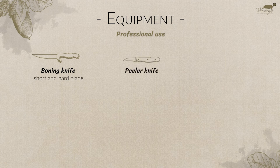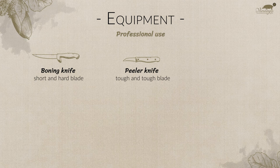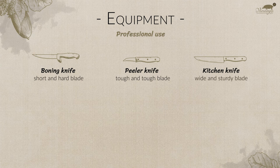Peeler knife: short and sturdy blade, used to isolate unaesthetic brown oxidized parts, tidy up areas, and eliminate anything that might detract from the beauty of the cut. Kitchen knife: wide blade and sturdy, used to perform the initial cut and to eliminate blemished oxidized parts.